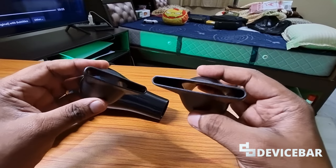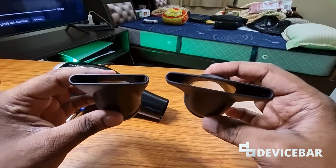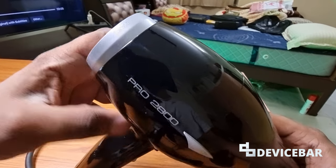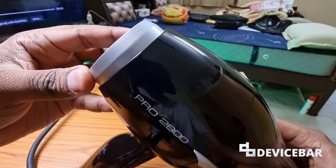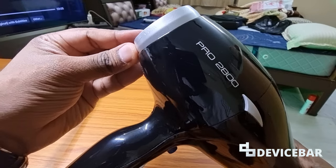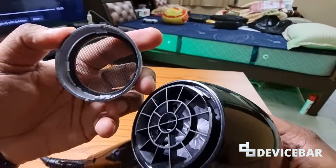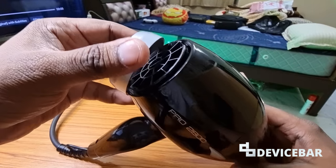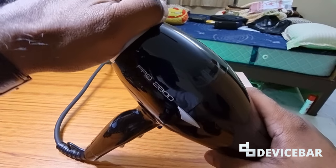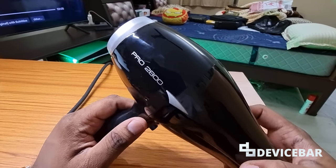You can adjust the airflow to your desire — you can see their shapes here. You can open the backside to remove the air filter and clean the dust. You can see the open and close signs here. To open it you have to rotate it in this direction, then you can clean the air filter. To close it, press it again and you'll get that sound. You can do this regularly to make your hair dryer work much more smoothly.